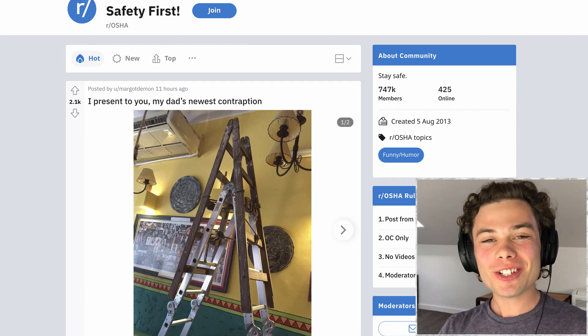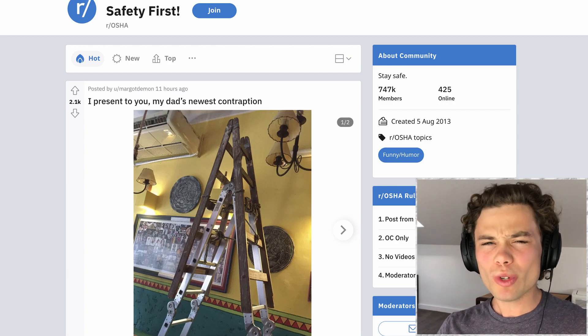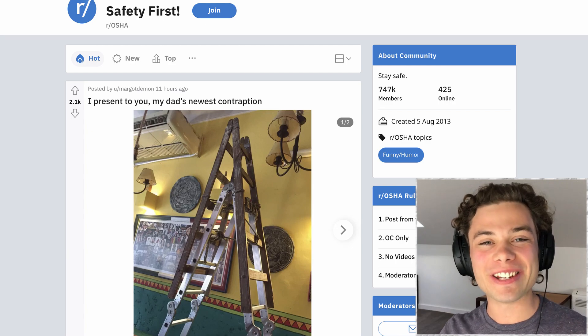Hello everyone, how are you going? Welcome back to OSHA, the place that just teaches you how not to work. All of these people are just going about their day, but really not in the right way. If nothing else, just use all these posts as educational items. Let's jump straight into it, shall we?